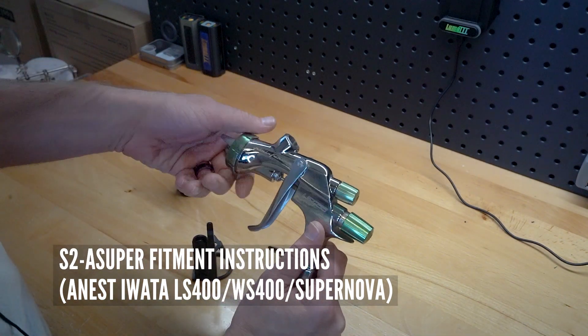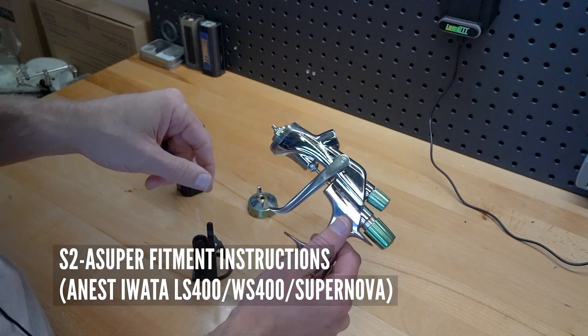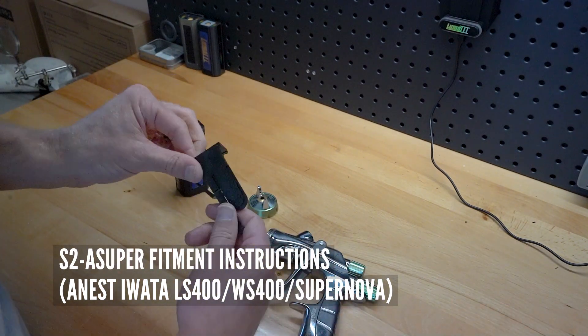This one's pretty simple. All you have to do is take the air cap off like such, and we're going to utilize the area just behind the air cap and the needle packing nut right there as well. So your snap-to adapter...